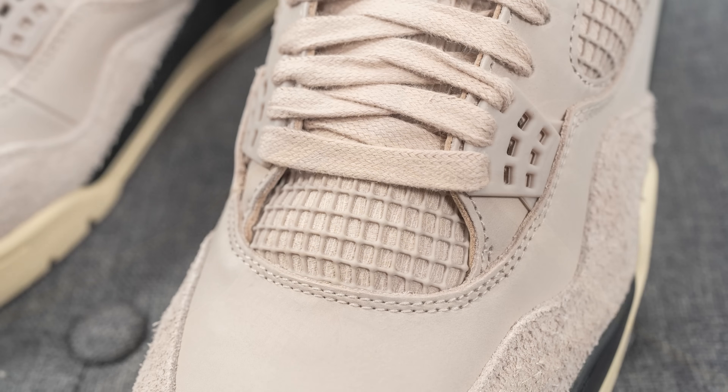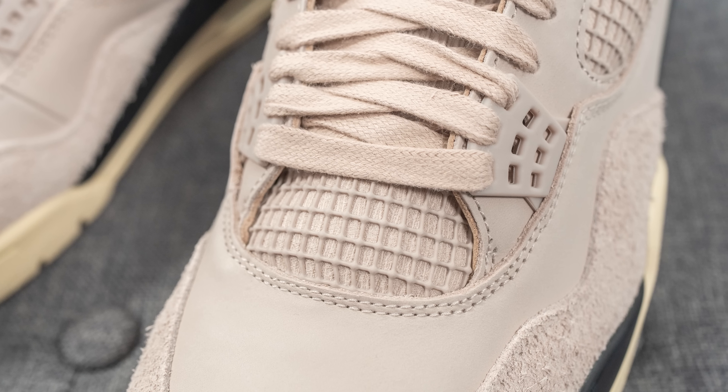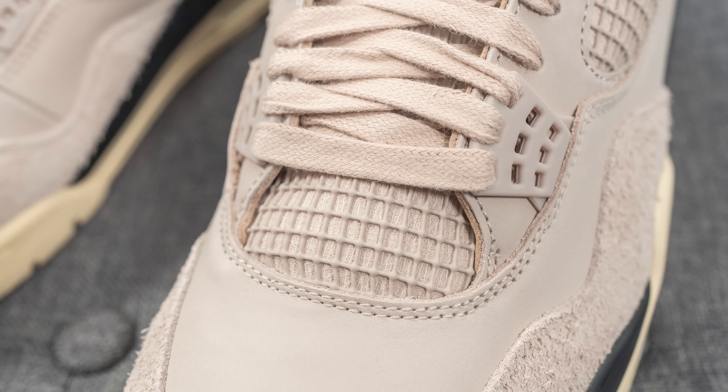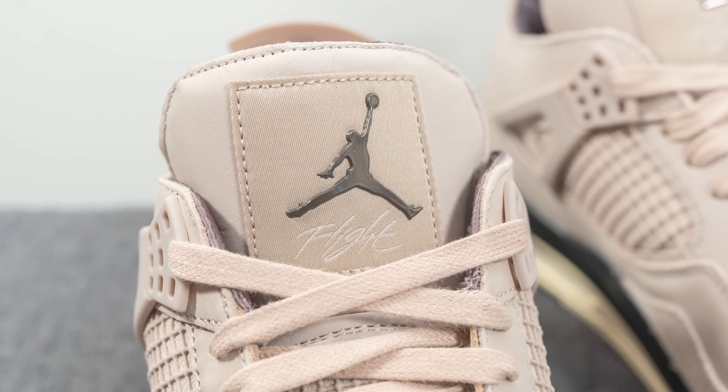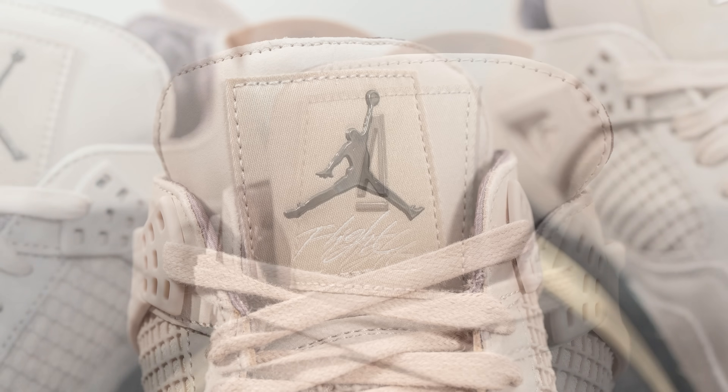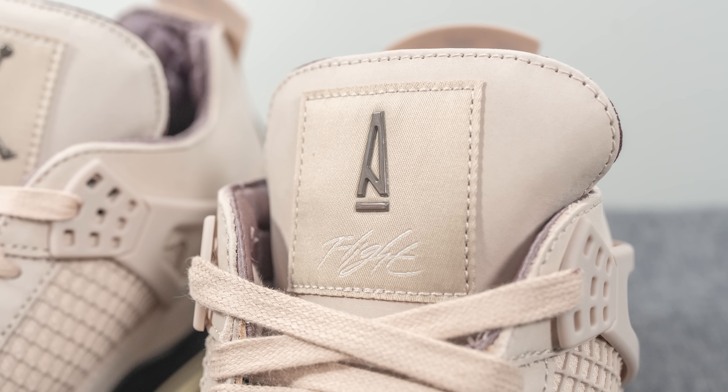Underneath the laces, the tongue is covered in that same netting we saw on the sides of the shoe. The top of the tongue is covered in more flat nubuck and has a patch stitched on with Jumpman Flight branding on the right foot and Amin Manier branding on the left foot. On the back of the tongue we have this repeating Amin Manier A logo done in burgundy, along with an upside-down Air Jordan tag.